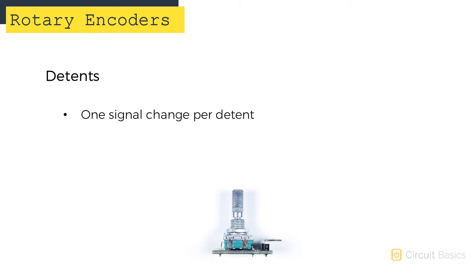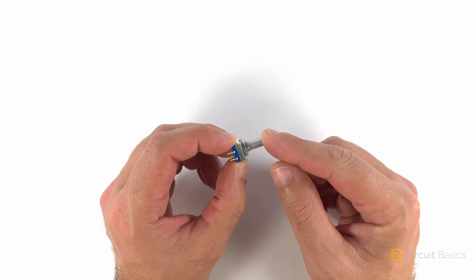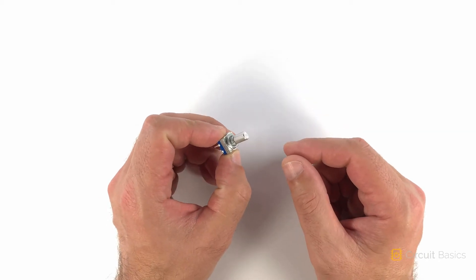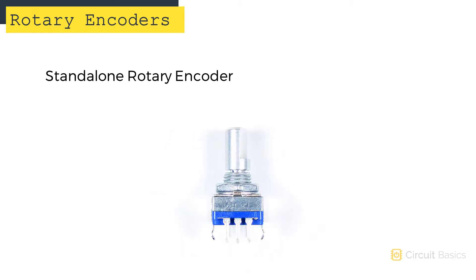This one has about 20 detents in a full rotation. The number of detents per rotation defines the resolution of the encoder — encoders with more detents have a greater resolution. There's also a push-button switch that can be controlled by depressing the shaft. There are two types of rotary encoders you're likely to come across: one is mounted to a breakout board, with the key KY-040, and the other is a standalone encoder.